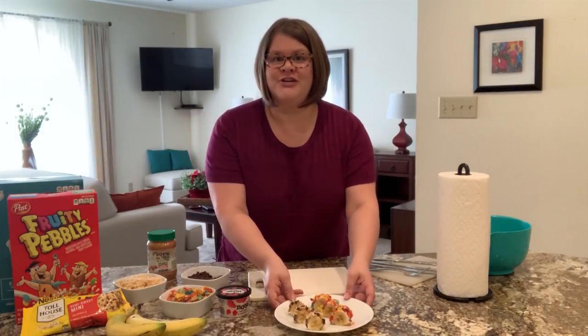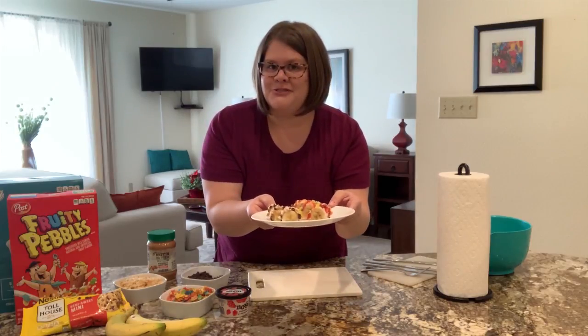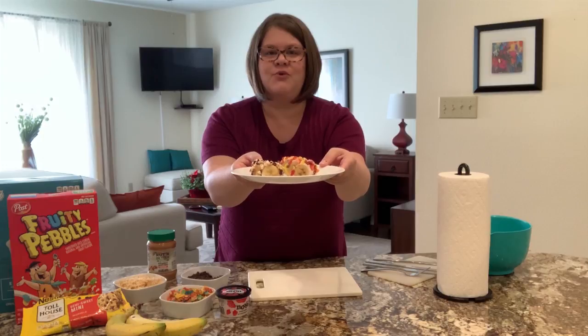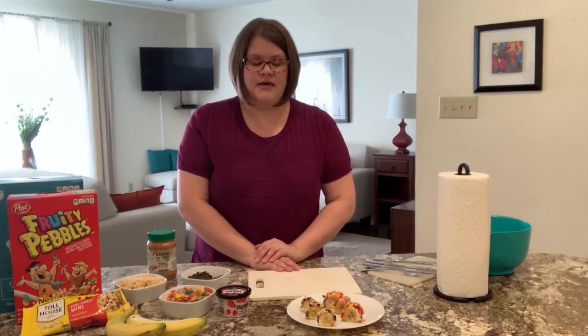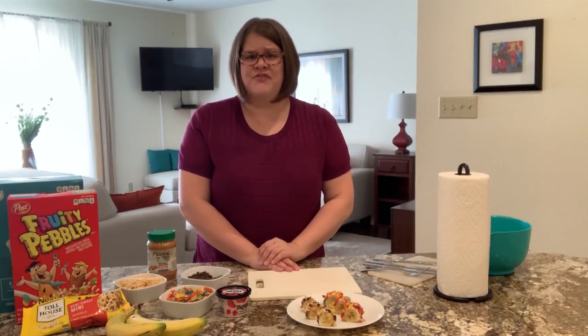We're going to be making fruit sushi. It's a little hard to see — I'm a one-camera person today so I can't zoom in, but we'll have some promo pics that you can see up close. This is a really fun but also healthy snack. There is a little bit of sugar in it because of the yogurt and the cereal, but otherwise it's fairly healthy.